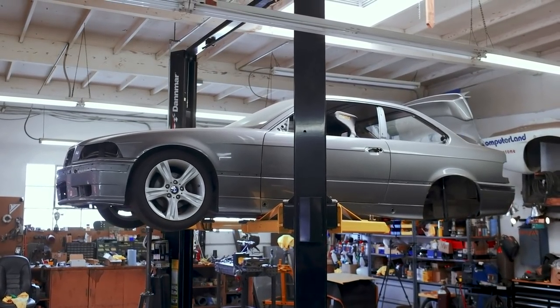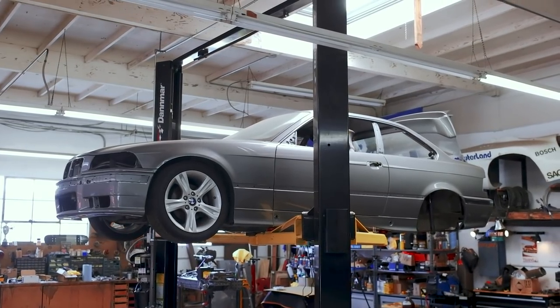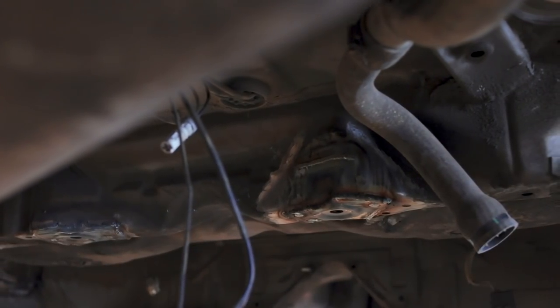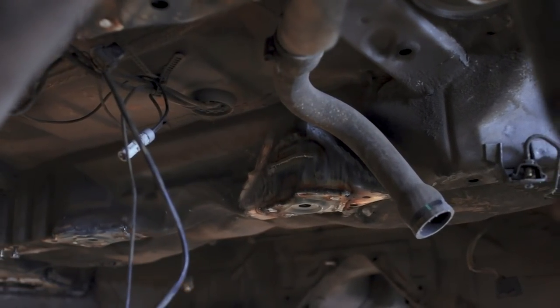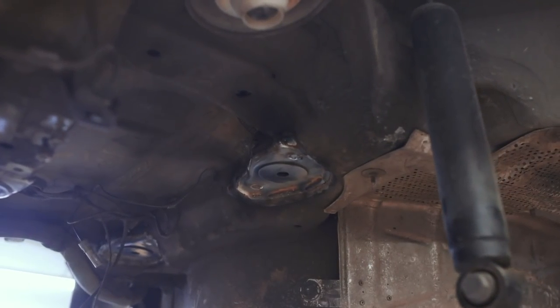It turns out it's been almost six months to the day since we last had an episode based on the E36. The last we saw of it, we were focusing on repairing the torn subframe mounts in the floor. I included a tidbit in a previous episode about the fact that the floor has been welded up and repaired, but otherwise it's remained untouched ever since.